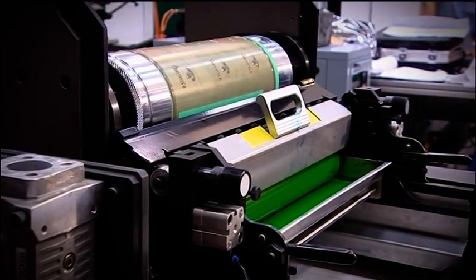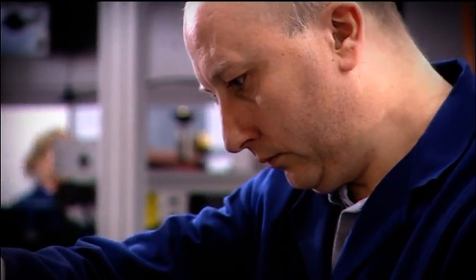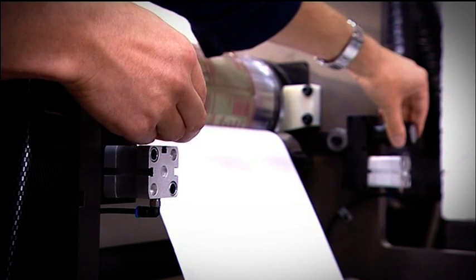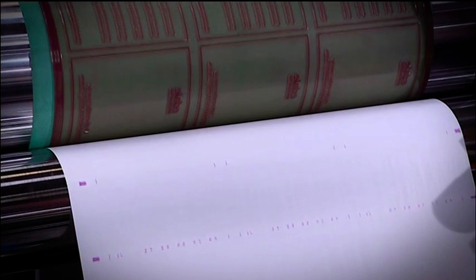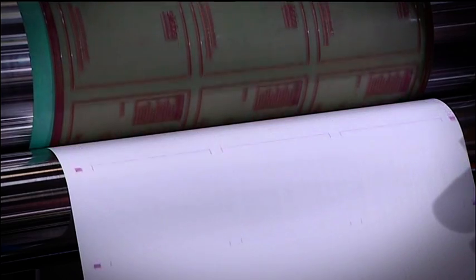The pre-registering and inking of the print cylinders is achieved without moving the web. The Gamma's unique strike feature allows impression to be set using only a few centimetres of material, making for almost no material wastage during inking and impression setting.